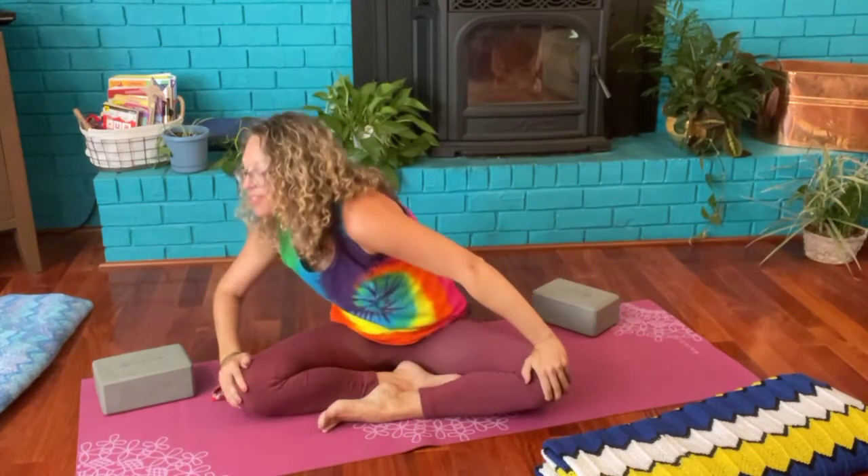Wonderful, let's come back to neutral, coming to stillness. Let's inhale our shoulders up towards our ears and then exhale them down the back. Two more.